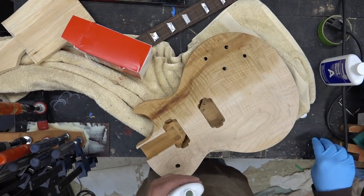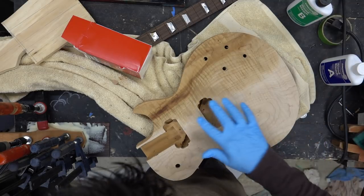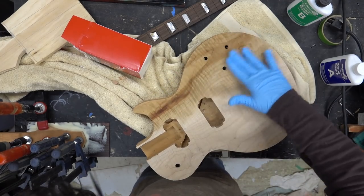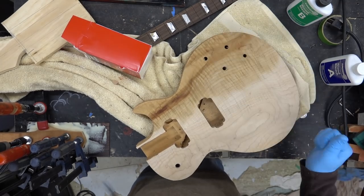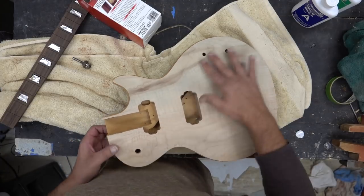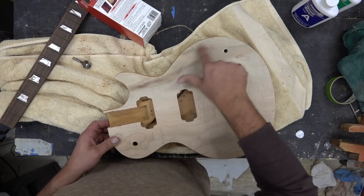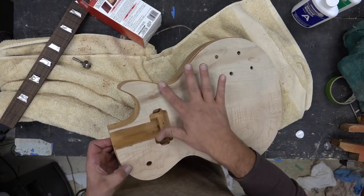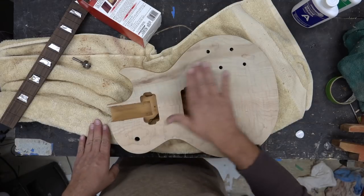Not sure how this will work — we shall see. Let this sit overnight and come back to take a look. So this is about three or four hours later, and that really lightened it up, especially here. I'm gonna put one more coat on. This is looking significantly lighter — much happier than I would have thought. Once I sand this down it'll even out the color.